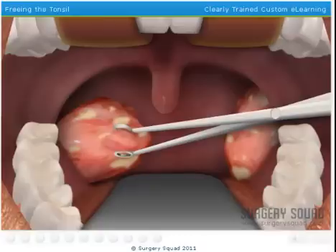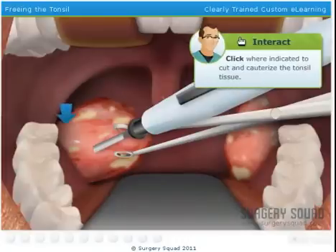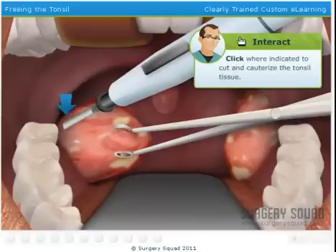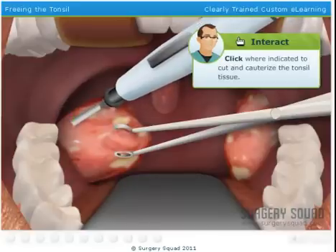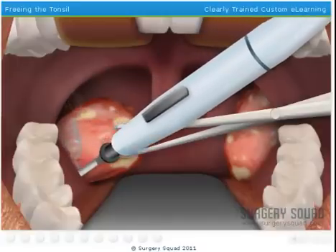With the tonsil extended out, we need to place this electrocautery device at the tonsil's base. The device uses high frequency current to cut away tissue and seal off the blood vessels at the same time. By removing the tonsils this way, we reduce bleeding and allow the patient to heal faster.